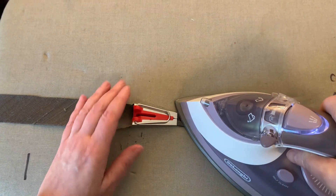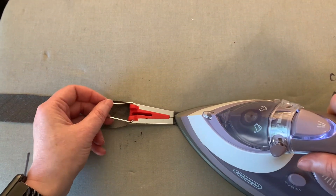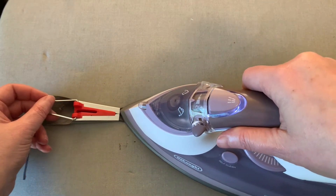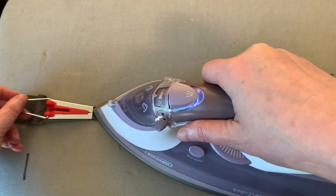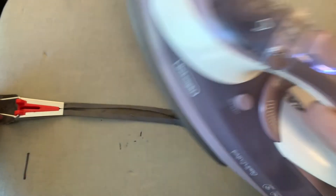The loop on the back end of the tool allows you to pull the fabric through the tape maker smoothly. I prefer to press the bias tape I'm making with the two folds facing upward.